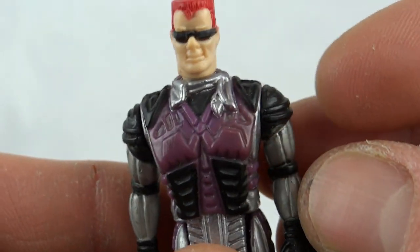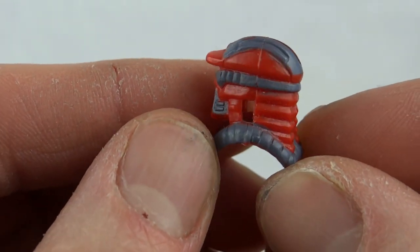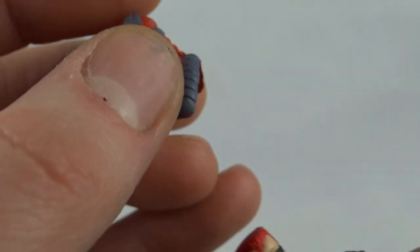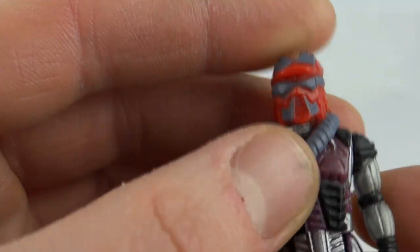We'll come to that shortly. This is his mask — this is Mud Slinger, shoots mud pies at his enemies. Series 3, big hole in the head, you're not going to choke on this one. It fits on there quite nicely.